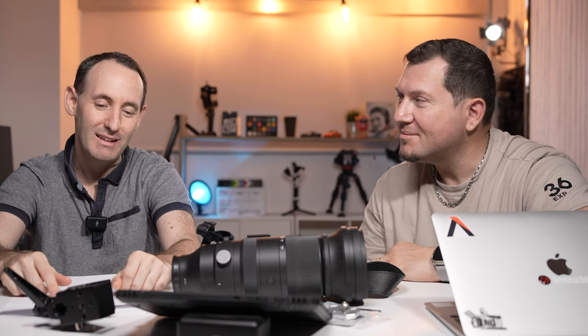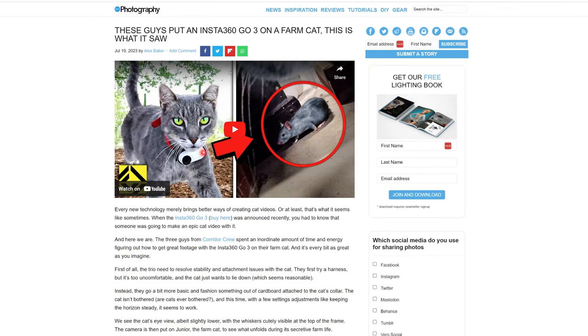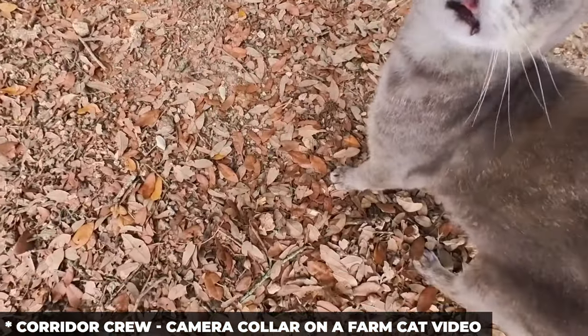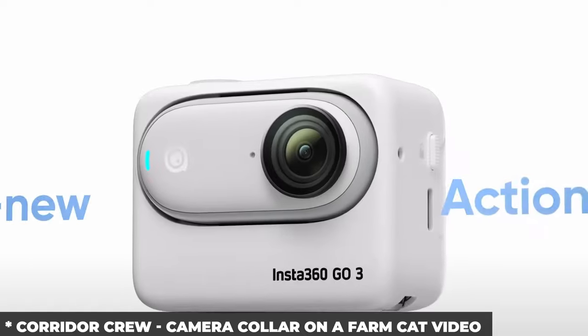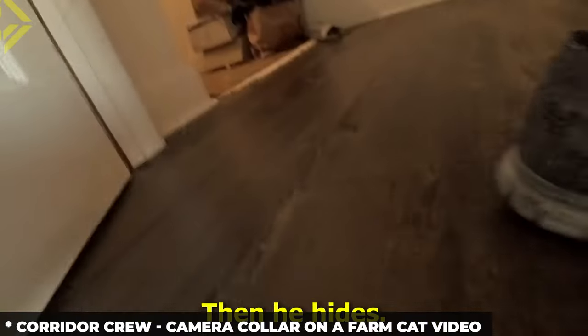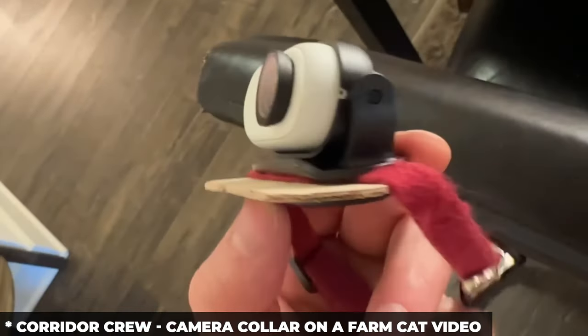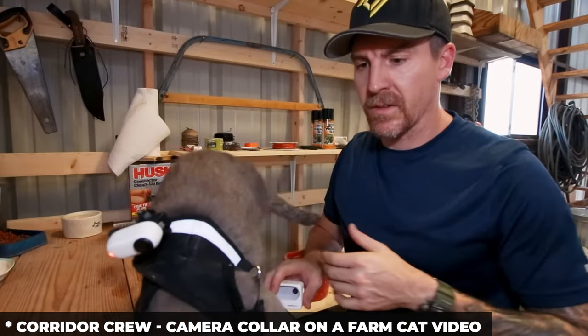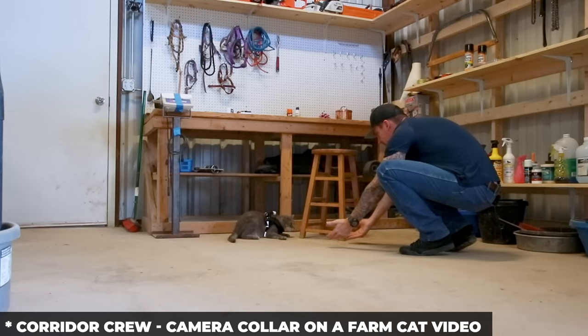Going on with the lighter topics — there is a DIY cat camera project that somebody recently did. They got too much time on their hands, but it's actually kind of cool. I saw this on DIY Photography — shout out to them. Basically, a guy took the new Insta360 Go 3, which has a tiny camera with a remote screen where you can see what you're shooting remotely. He created a cat holder and camera holder — a magnetic collar. They tried a harness first but the cat didn't like it.